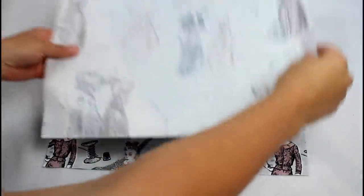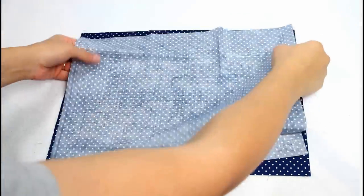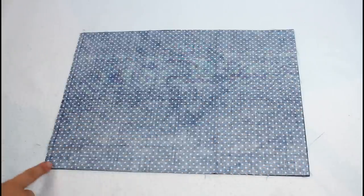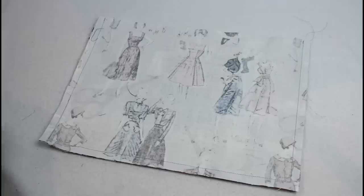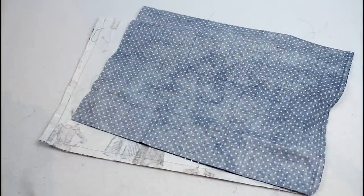Start by laying the two bag outer pieces right sides together and sewing along the sides and bottom with a half inch seam allowance. Remember to backstitch at the beginning and ending of each seam. Repeat with the lining, laying the two pieces right sides together. Sew the sides and bottom, but this time leave an opening in one side for turning the bag through later. Here's how both should look — you can see the opening in the side is about the size of my forefingers.